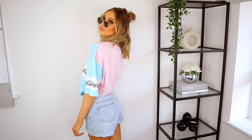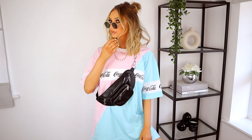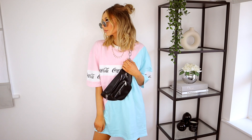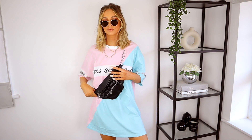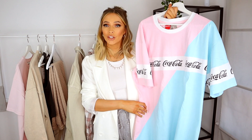I went for a size 14 in this — really oversized — basically just wanted to make sure it was long enough that I wouldn't have to wear shorts with it, and it definitely is. The ideal way for me to style this would be with some nice white chunky trainers and cute little socks. Pink's not usually a color I'd go for, but I just thought this was really fun and cute. And if I don't wear it in the daytime, it's a really cute top to sleep in. This was £20.